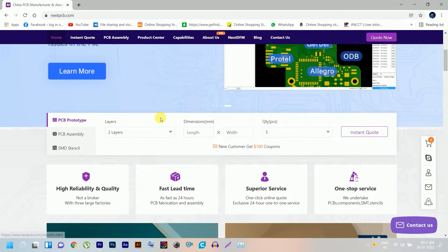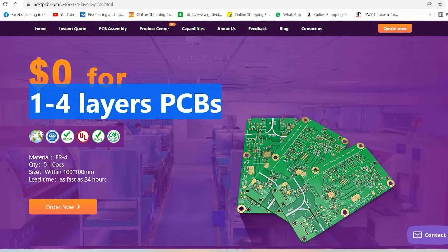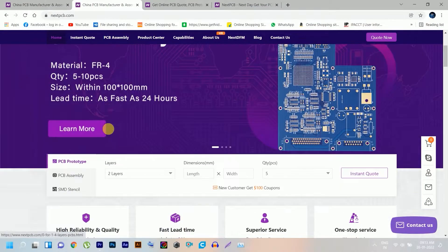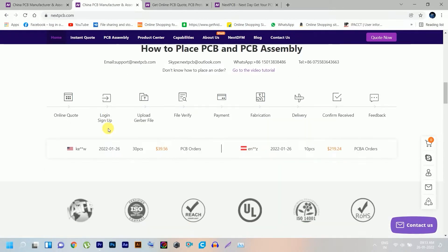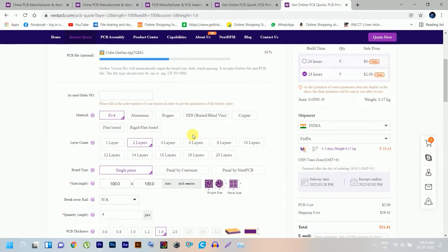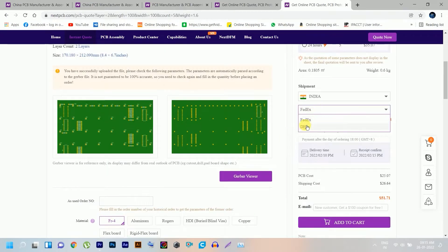The video is sponsored by NextPCB. NextPCB offers 1-4 layer PCB prototypes for free. That means you can get 10 PCBs without any cost — no PCB cost and no shipping fee. You can upload your design PCB Gerber file directly on NextPCB and fill in your data according to your requirements.